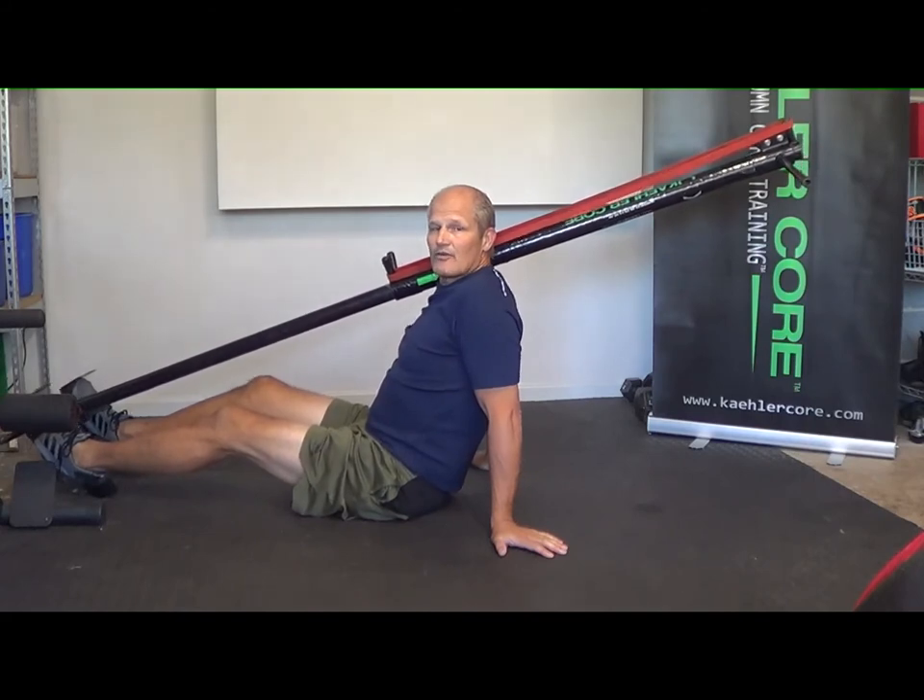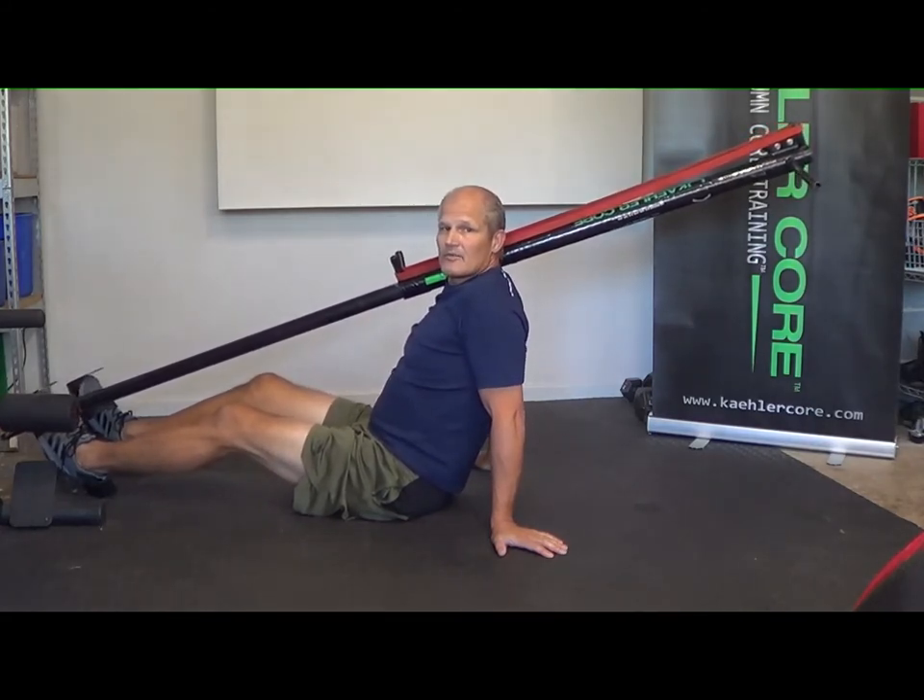Thanks for letting me share. If you want to learn more about column core training, you can go to my website at kalercore.com, or you can go to my Instagram or Facebook page, which is also Kaler Core. Looking forward to seeing you on the next video.